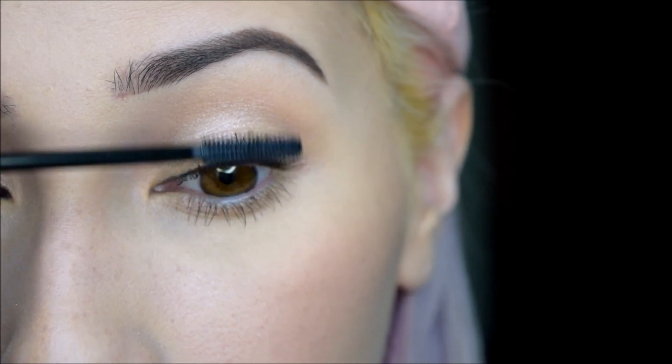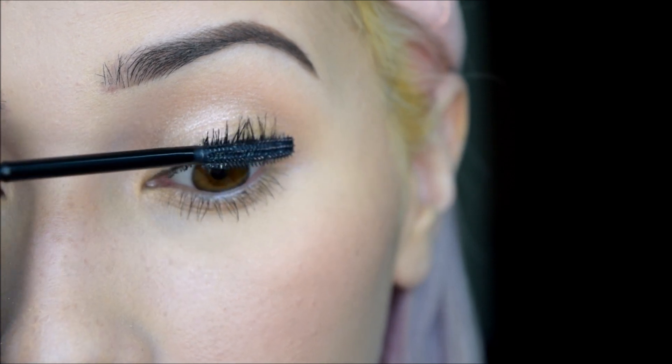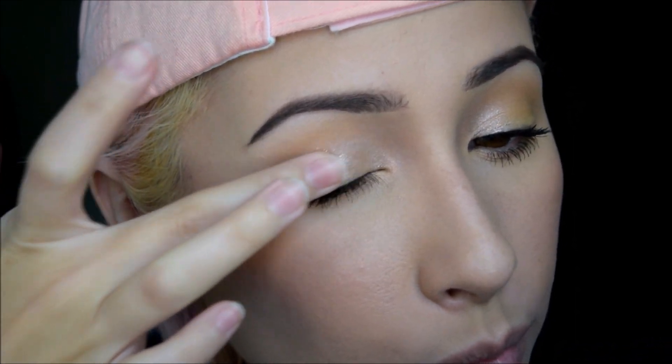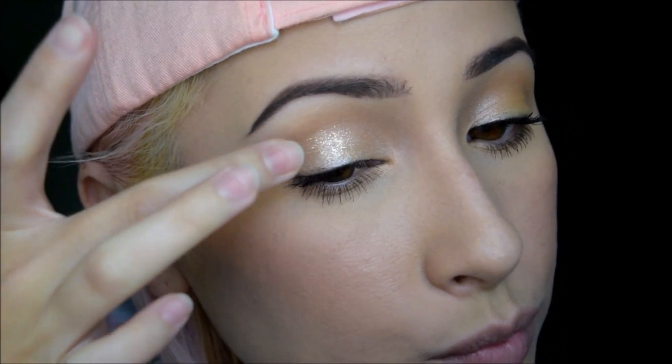Roller Lash from Benefit — and this is my favorite mascara. So that's what it looks like with just mascara. But I'm going to kick it up a notch with Stila's Magnificent Metals in Metallic Pixie Dust — that is the shade. And I'm taking my finger and patting that onto the middle of my lid, just as I did with that iridescent pink shade from before. And this will definitely kick up this look — this is my favorite glitter slash shimmer shade.